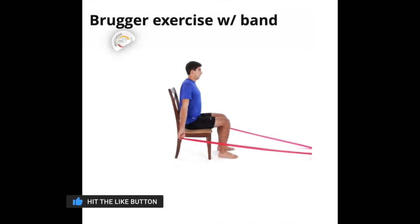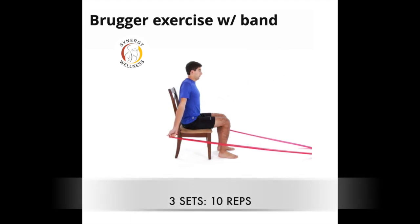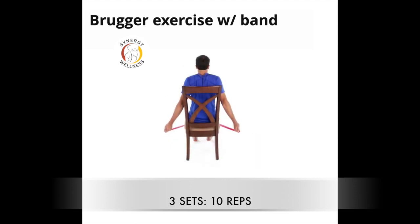Exercise twelve, rubber exercise with a theraband. Sit on a chair with your arms relaxed on your sides. Hold the ends of the theraband secured to an object located in front of you. Rotate your arms so your thumbs point backward in order to open the chest. Squeeze the shoulder blades together. Keep your chin tucked in and hold your chest. Hold this position for the recommended time.